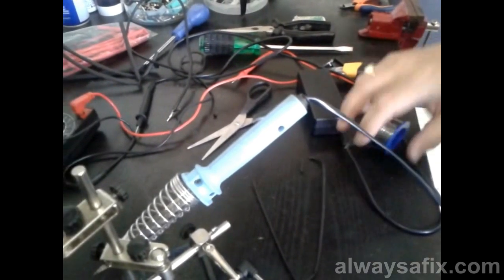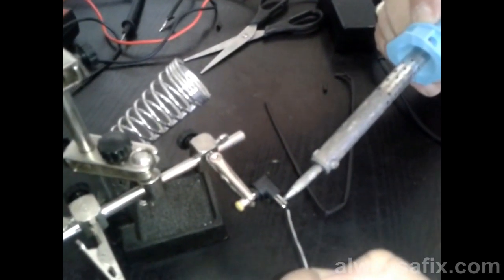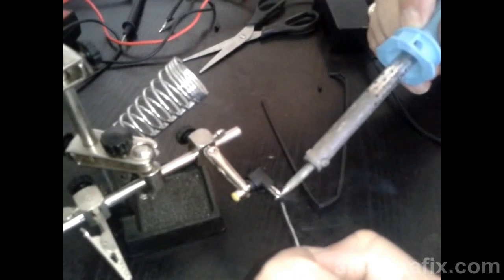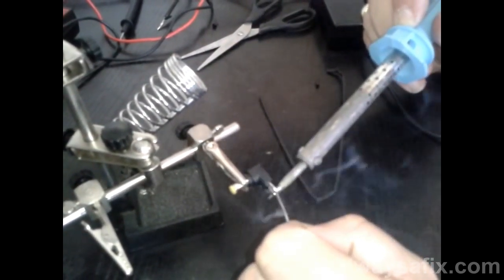That's our negative pin. Let's get a bit of solder on that as well — heat that up. Put some on the other one too. Not too much solder — we don't want big lumps of solder everywhere.